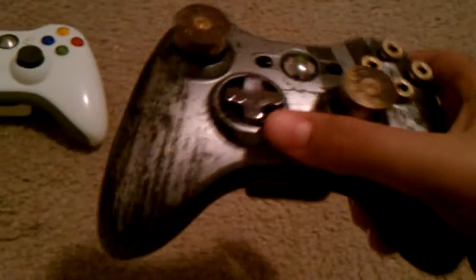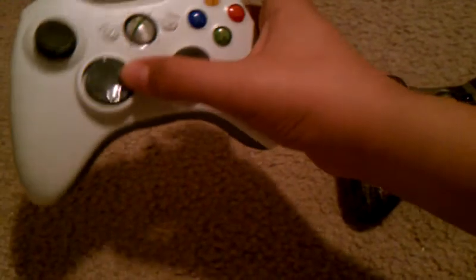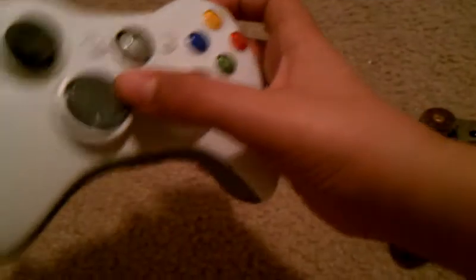Here we have a chrome d-pad — as you see, it's chrome, nice and shiny — and here we just have a regular shiny d-pad, but not really chrome.